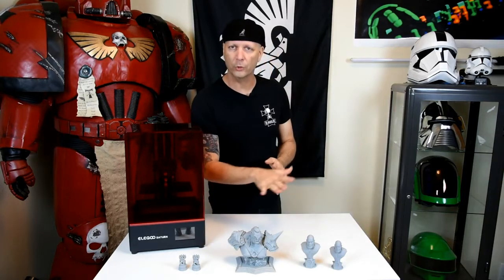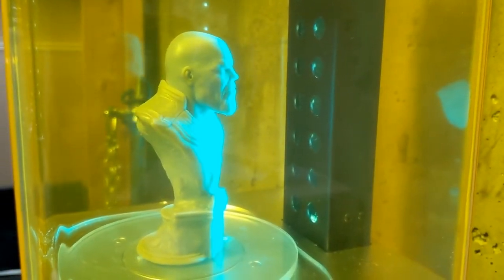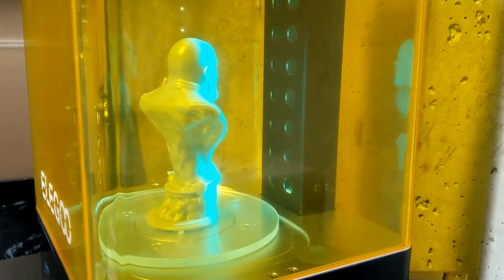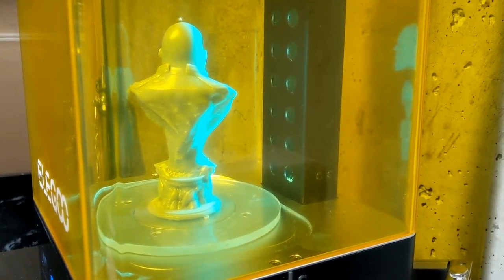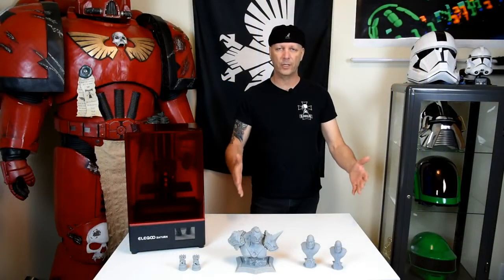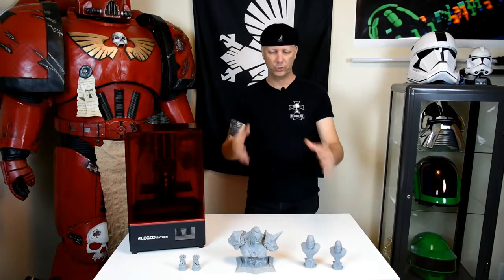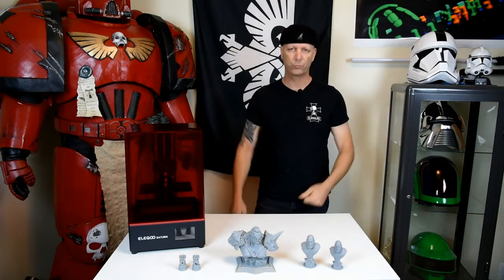One other thing I want to close up with: I recently purchased the Elegoo wash station. That saves so much time. I had a 22-liter ultrasonic cleaner filled with Mean Green, and then other containers with IPA — isopropyl alcohol — and it just added too many steps. Now I have this small clean station and it does everything for me. I was able to do all of these parts with it. It makes your workflow go that much quicker and your rhythm is right on point.